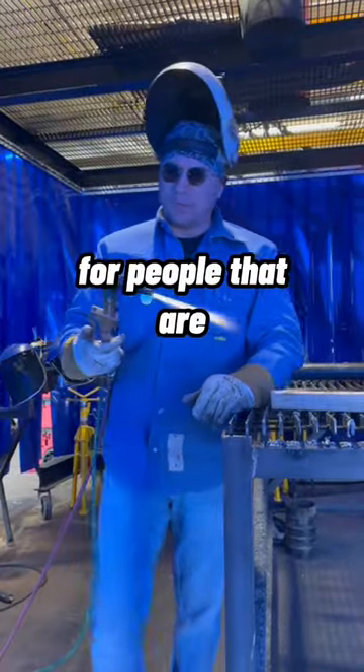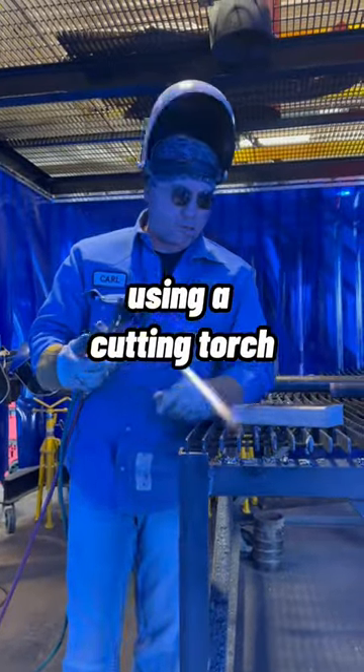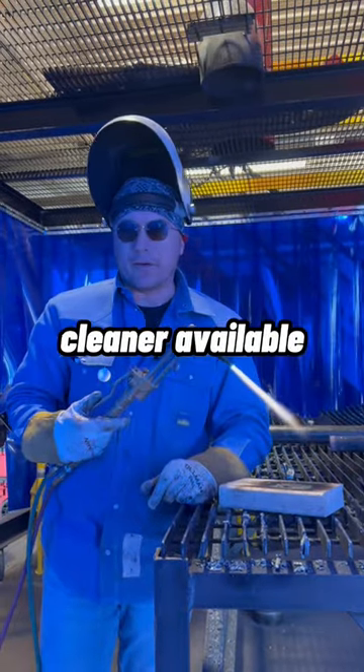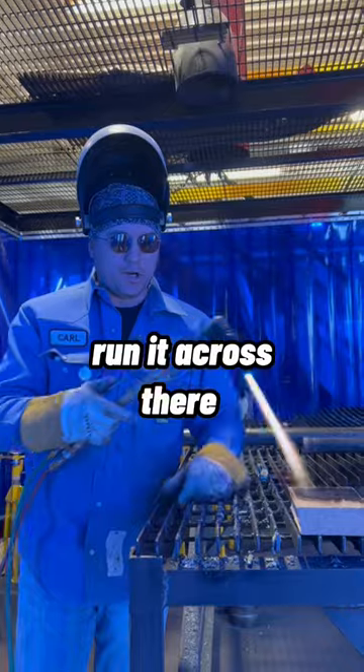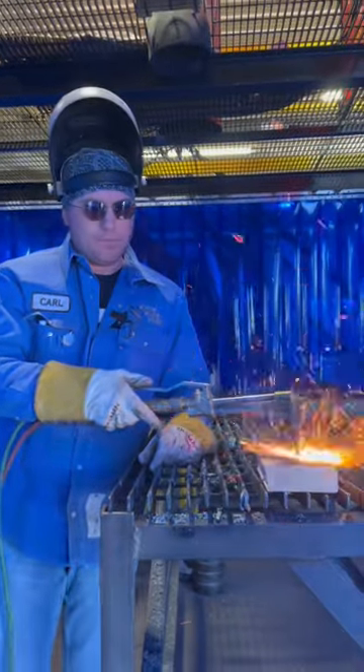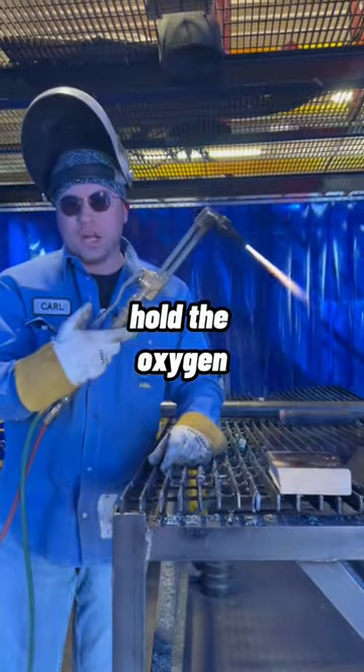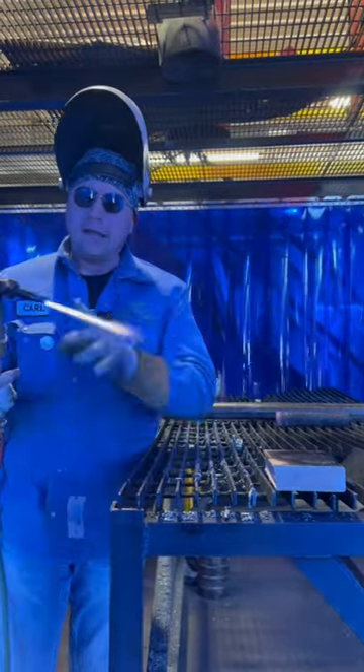Hey, I got a tip of the day for people that are using the cutting torch. If you find yourself with your tip all messed up and you don't have a cleaner available, block the wood. Run it across there as you're doing it, hold the oxygen down while you're doing it, and it'll clean your tip.